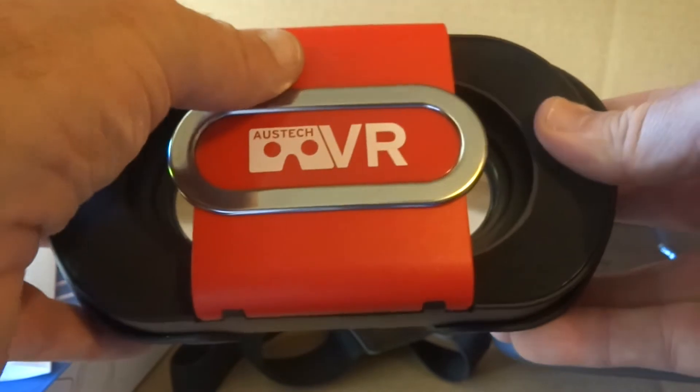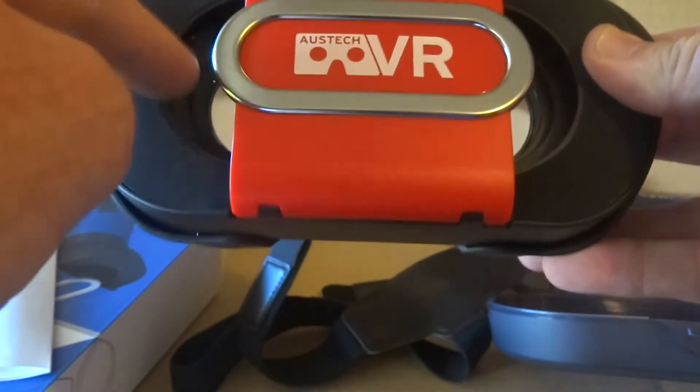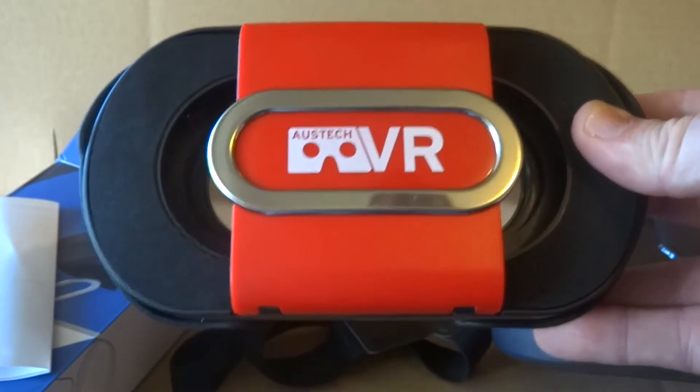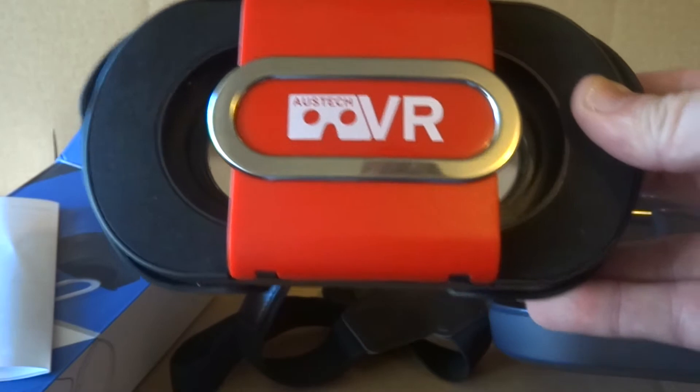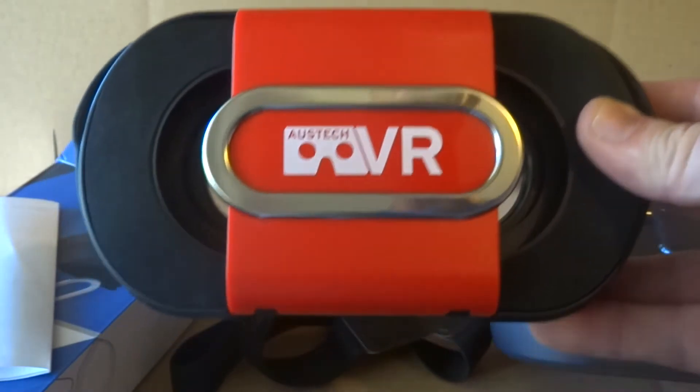Notice here that you'll have your camera sticking out the side. This is great for augmented reality, which is obviously the next big thing coming up alongside virtual reality. So this is a really cool headset for that.